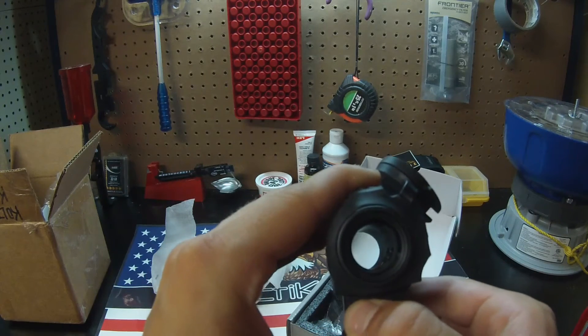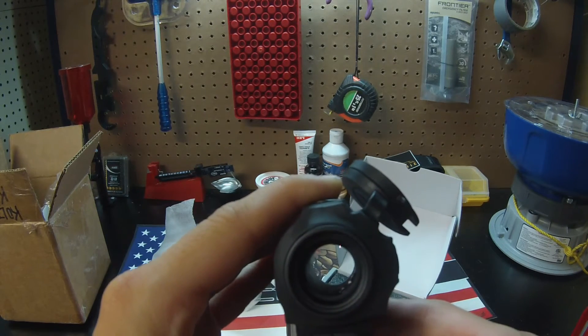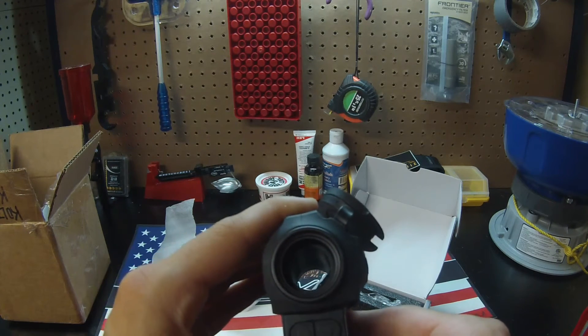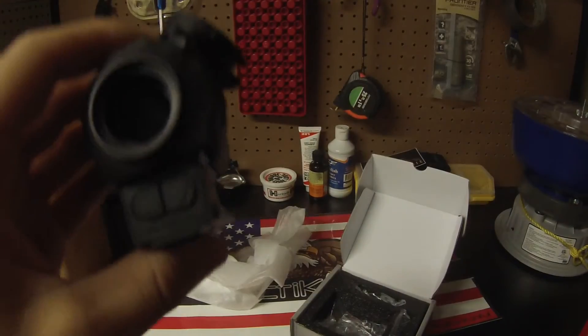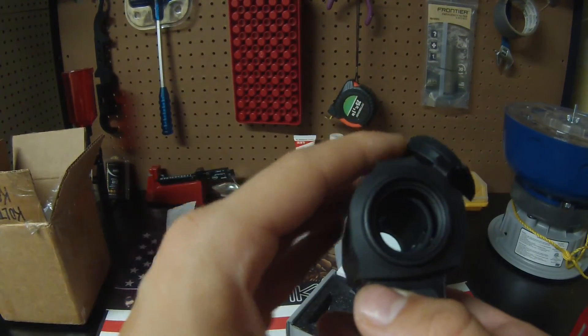Let's power this bad boy on and see if you guys can see it. It's on in there, I promise. It's kind of bright — let me turn this light off real quick. There you go. So it has a very nice view. I had it on full brightness, and it does remember which setting you had it on last. So if you had it on the brightest setting, turn it off, turn it back on, it's going to be on that same setting again.